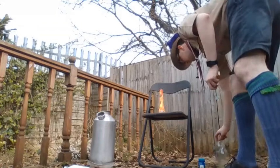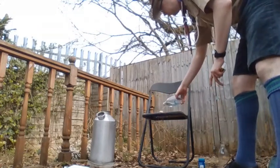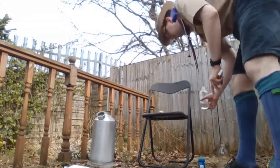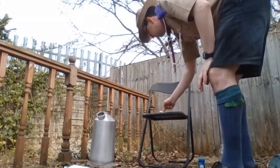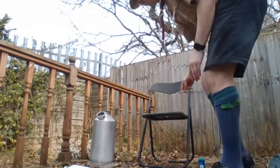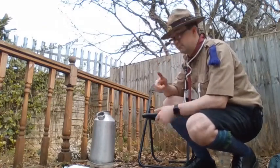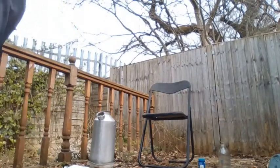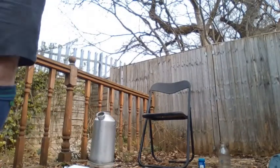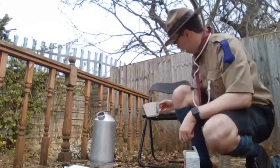Your fire starter will start burning the VapoRub as well and that'll burn for probably about three minutes — long enough to get your fire lit. I'll just put that out for now because I don't want a very hot bum when I sit down later. My kettle, believe it or not, is actually boiling now — it only took a few minutes. So it's boiling away, and as I said why don't you have a little go at those top tips?